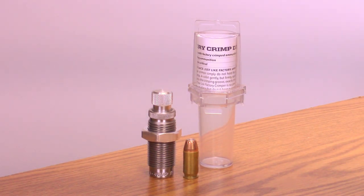Revolver dies roll crimp with no limit as to the amount. A perfect taper crimp is applied to the autoloader rounds.